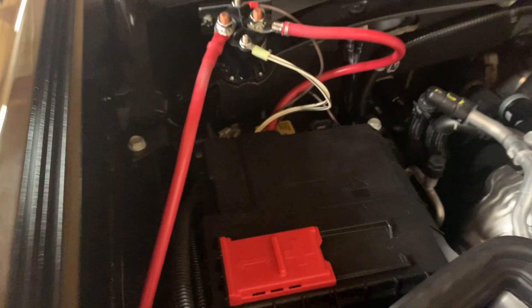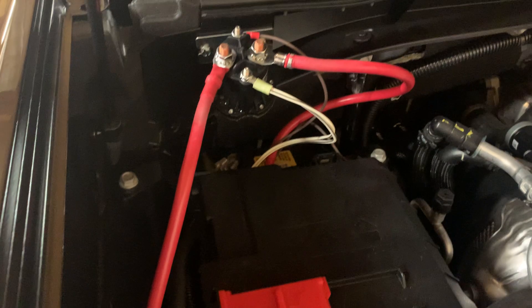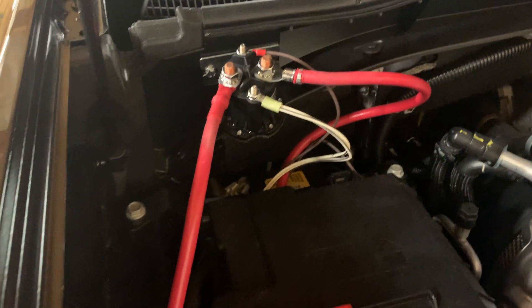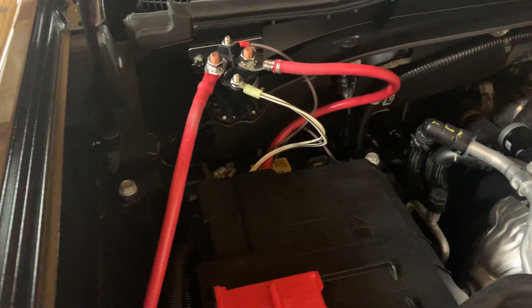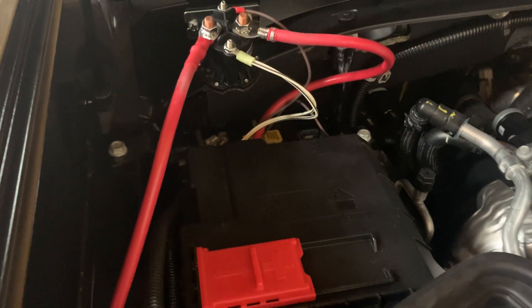Take this battery cover off and then connect the power lead. I put it to the 125-amp lead — just pop that off and you'll be able to put it on a terminal.